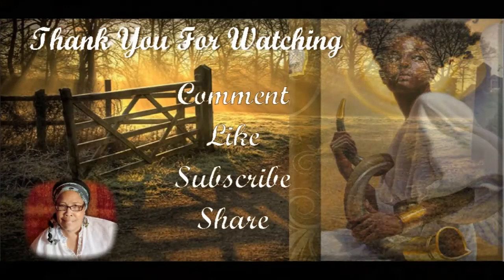Anyway, I just wanted to share about my seeds — I'm excited! Comment below what you're going to plant this year. I'm looking forward to seeing what you're going to do. If you haven't subscribed, please subscribe, give a thumbs up, and share. Shalom!